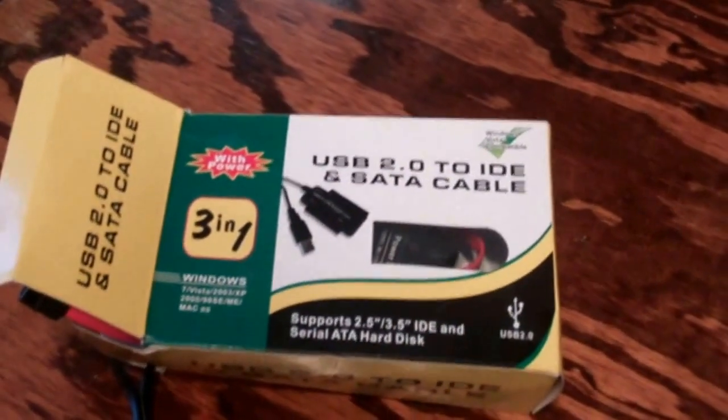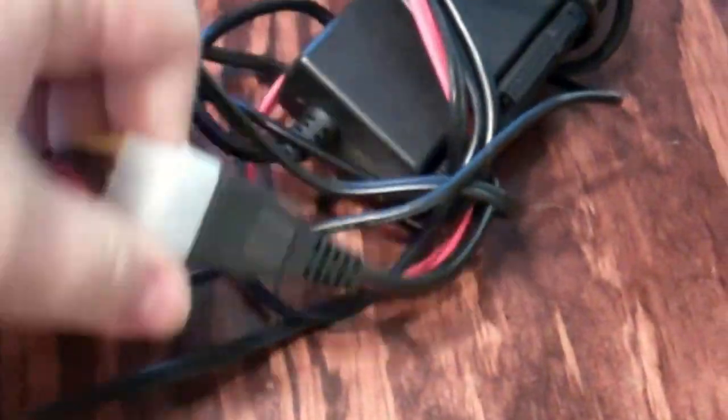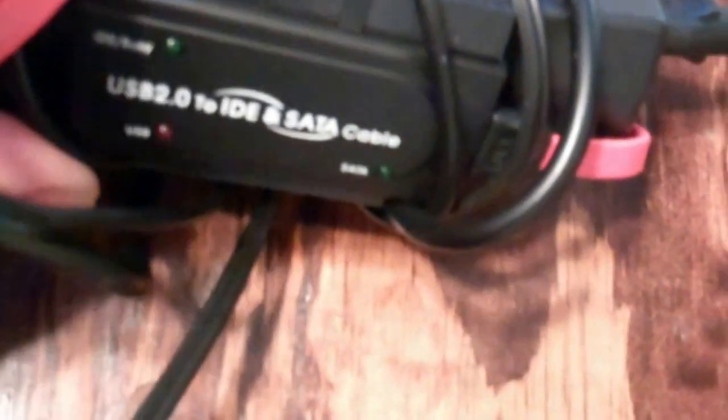Here's my USB 2.0 to IDE and SATA cable transfer device. There's the power plug, the SATA connection, and the USB connection for transferring the files — and the connections for the hard drive itself. It can plug in if it was an IDE, but I don't have that. Like I said, I'm going to transfer everything off of the hard drives before I remove them, so I won't need to hook any of those up.